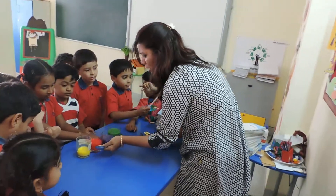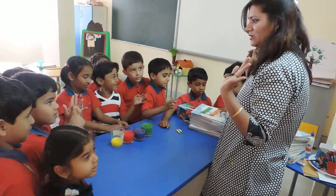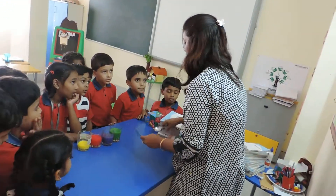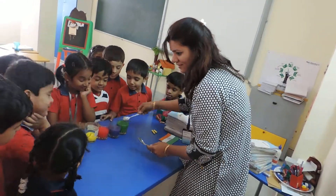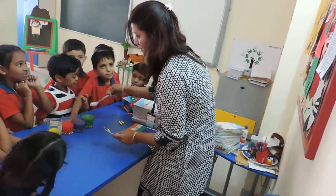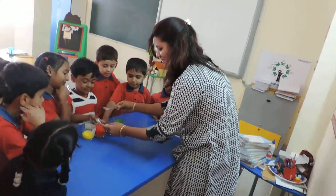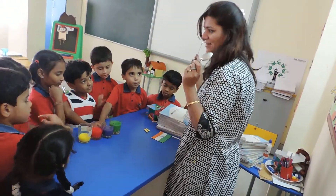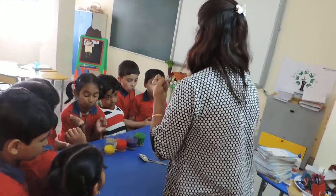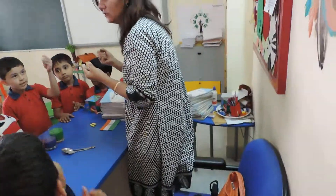Less water, more water, more than this, and this glass is full of water. Each glass has different colored water. Is it red? Yes. Now you heard this — now for the next activity. You are going to feel and you are going to touch.